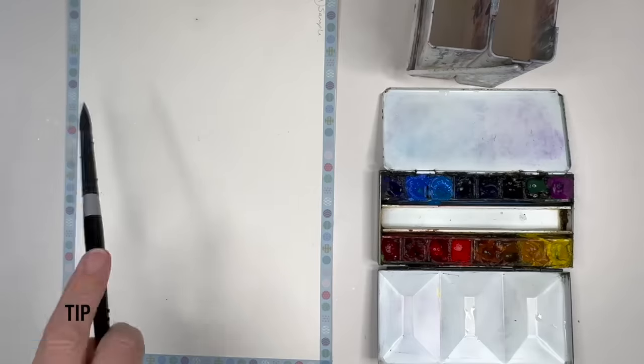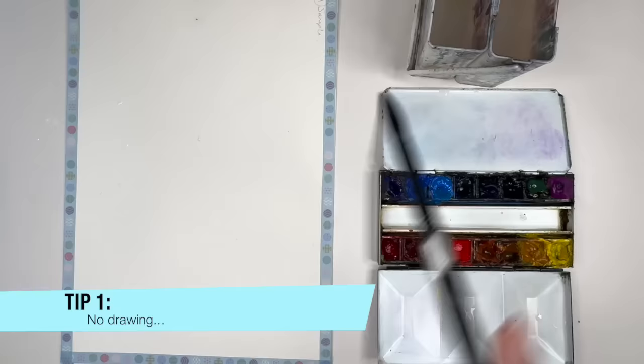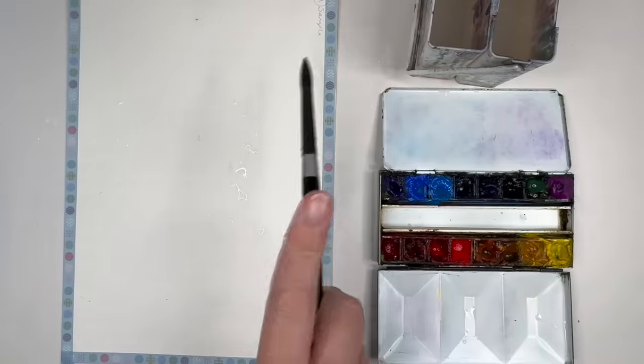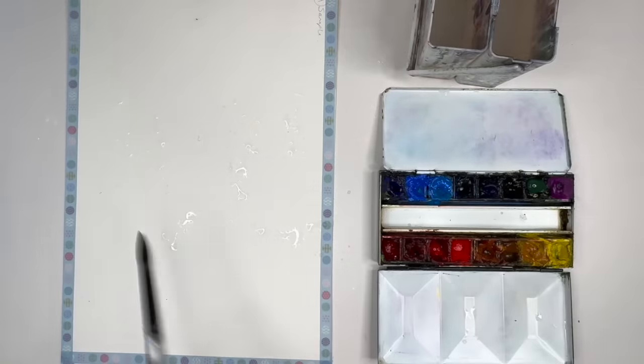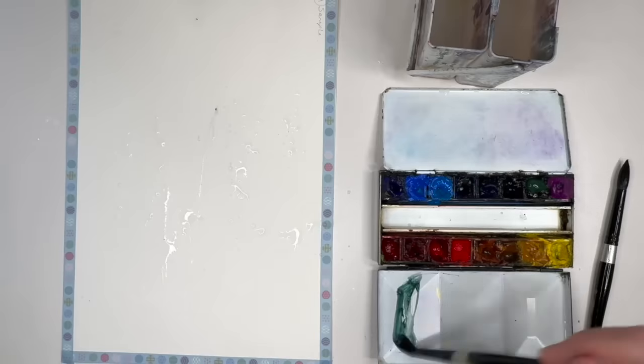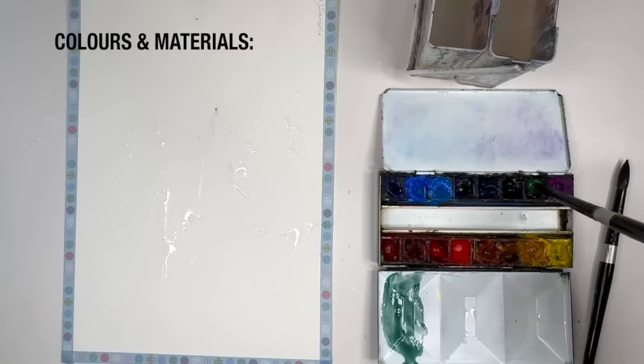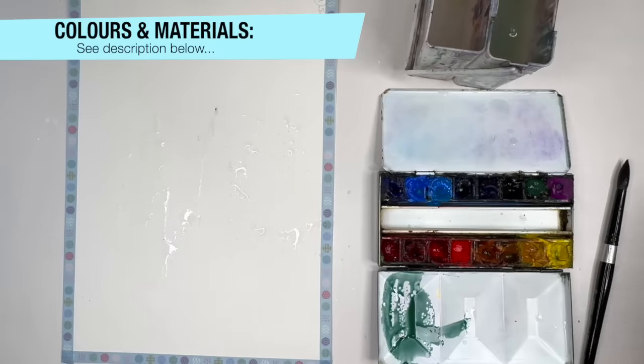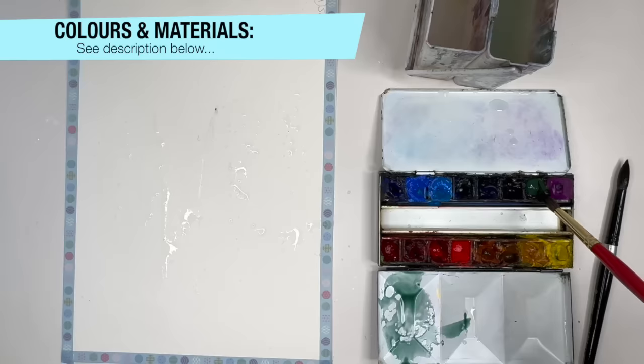One of the first ways of taking the pressure off and loosening up is not to have an outline drawing. What I'm doing here is spritzing with my brush just clean water onto cold press 300 gram watercolour paper. I'm mixing up Daniel Smith's Christmas green — Christmas tree green — but you can use Cascade green, Hooker's green, or you can mix a blue and yellow.